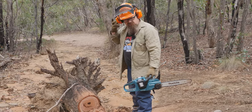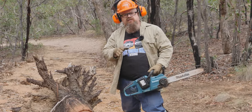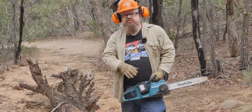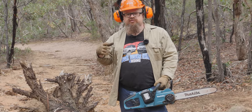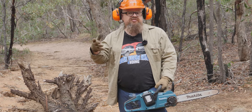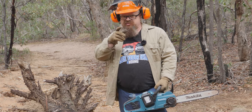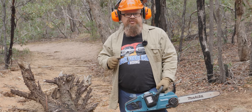G'day and welcome back to the bush. In this video we're taking a Makita brushless chainsaw and asking: is it a decent replacement for the two-stroke chainsaw you'd usually keep in your four-wheel drive — your Husky or your Stihl? And what about the build quality — is it going to last? Let's get it onto the bench and work that out.